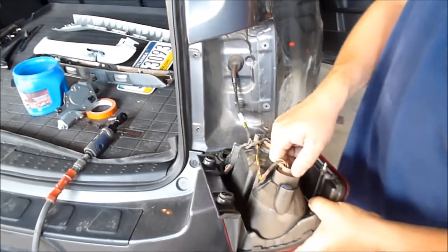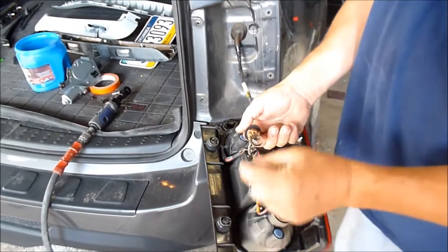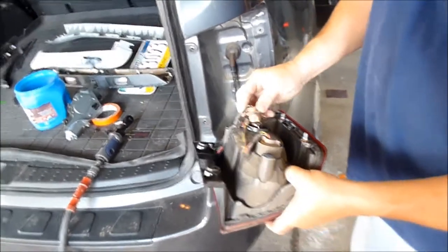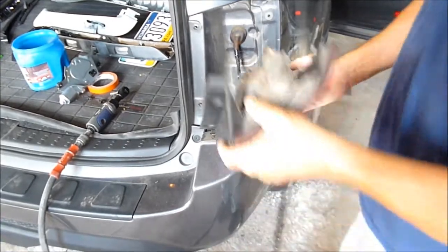Now if you want to change the light bulbs you basically twist it, then pull the bulb out. On the bottom of the bulb there's numbers — you can take it to the auto supply house, replace it, put it back in, and reassemble.